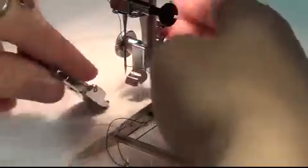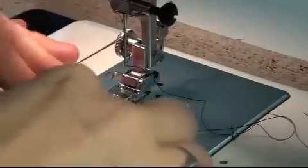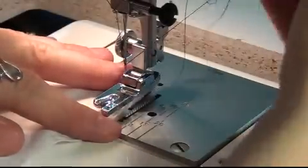All four feet that come with this machine are quick-change feet, meaning they simply snap onto the base by pressing a lever and popping them on — just like that. Very, very simple. To stitch a rolled hem, first I'm going to lock a couple of stitches in place just to get my thread out of the way.